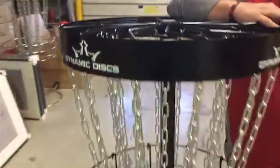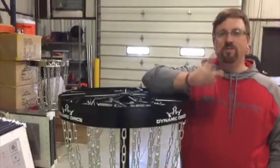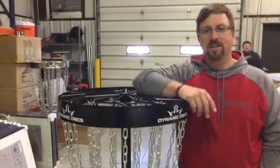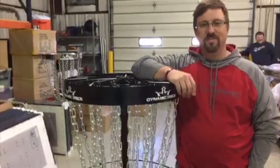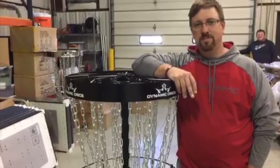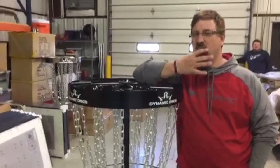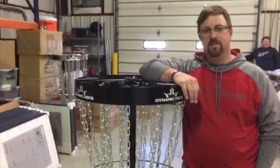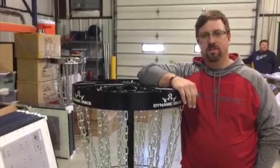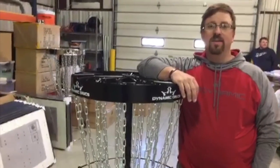Someone wants to know if we're going to give any away. We'll give one away to the first person that gives us $199.99 — so if you're that first person, you get it. You know what, go listen to the Disc Golf Answer Man, go to discgolfanswerman.com, listen to our podcast, and you never know — me and Eric might just give away one of these baskets.